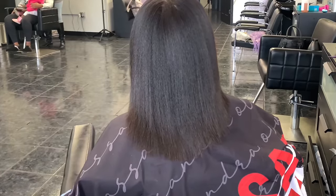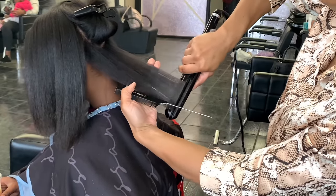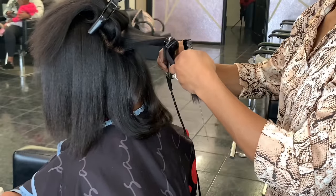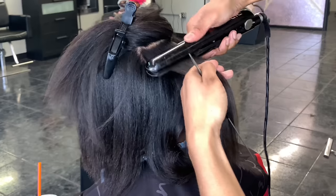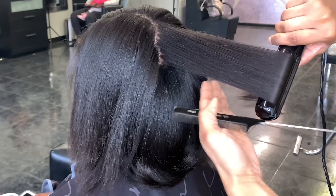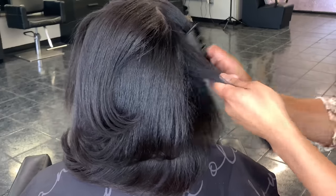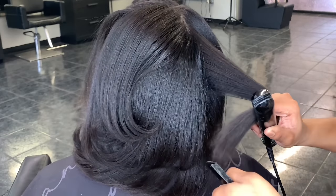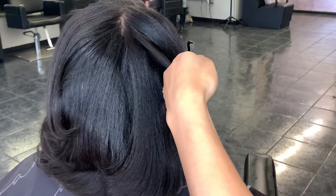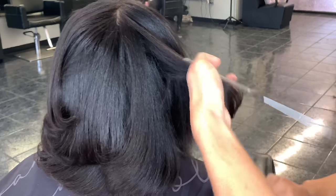And that already looks so much better. So now I'm just going to go in with my flat iron and use it to put some feather curls on her hair. These are going to look a little off, but that's just because I know I'm going to run my comb through it — she wants a more feather look with body, nothing too crazy. She's younger, she doesn't want too many curls. So I'm just going in to feather the hair; I'm not really trying to sculpt it right now, so some of the feathers are going to look weird. But like I said, we're going to run the comb through it, so trust the process.